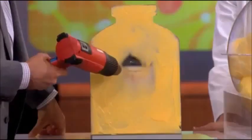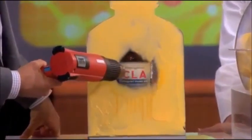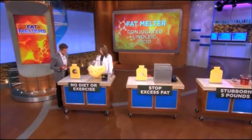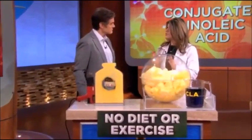We're gonna start off with something that is called CLA — it stands for conjugated linoleic acid. What is this? Well, CLA is what we know as the good trans fat, and it has a lower melting point than other fats, and it burns it faster.